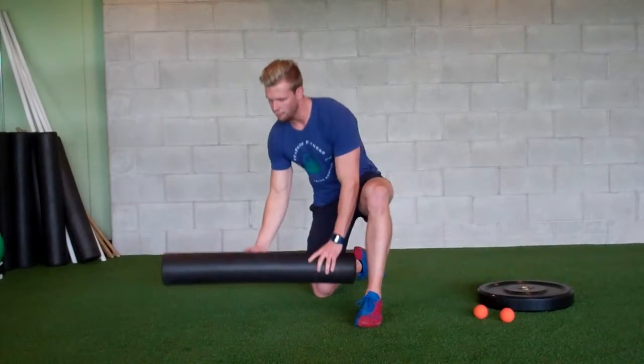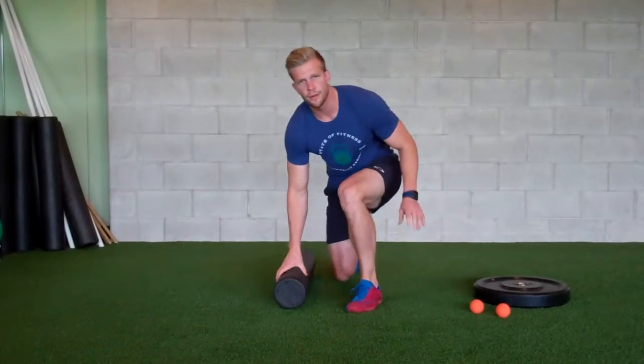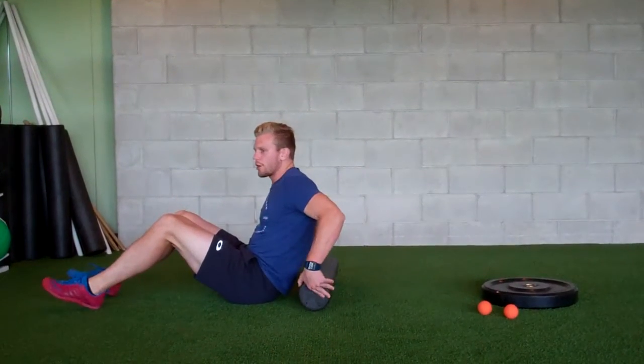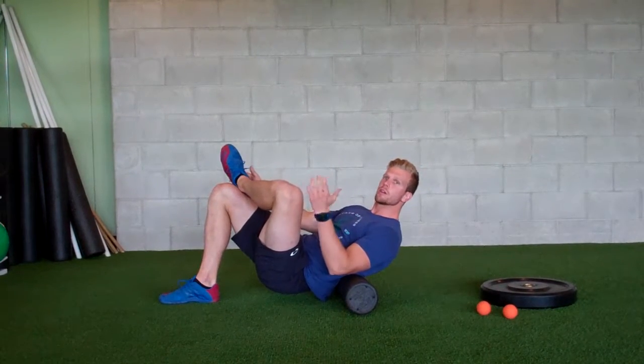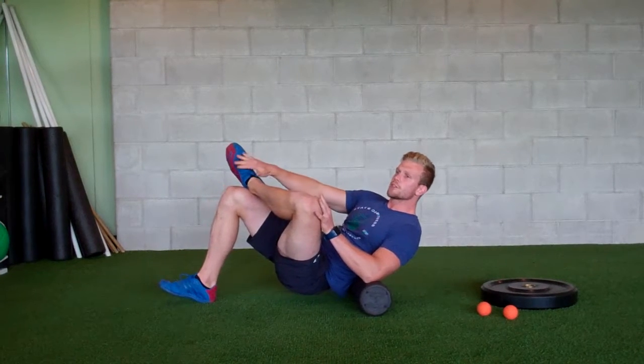Very basic to start, you just need a foam roller. You're going to start off down on the ground. A way to get a different fixed point of contact is to lay down starting on the mid-back, go ahead and cross one leg up. Whatever leg is crossed up, you're going to lean over to that side. Try to feel that fixed point of pressure there.